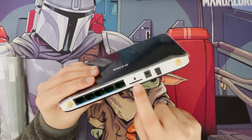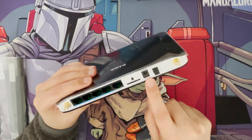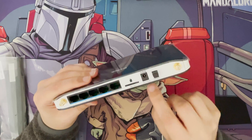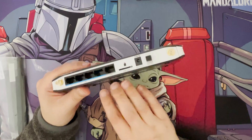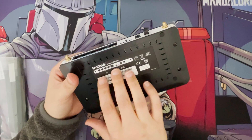On the back you've got the four ethernet ports — again only 10/100 Mbps, not gigabit, but for the price and the connection speed you don't really need more. There's one WAN port to connect your internet, the SIM card slot for a full-size SIM, and the power adapter socket, along with a nice big power button.